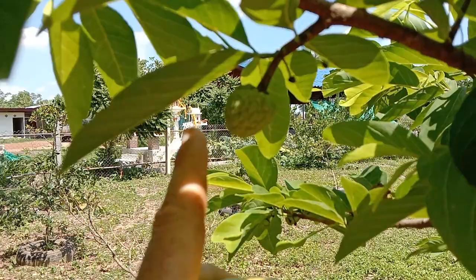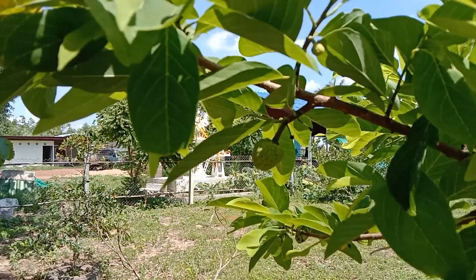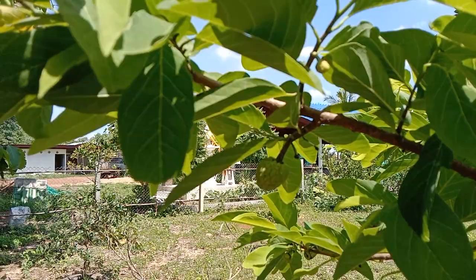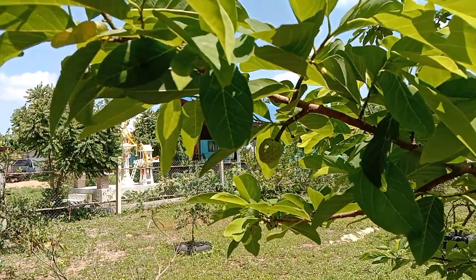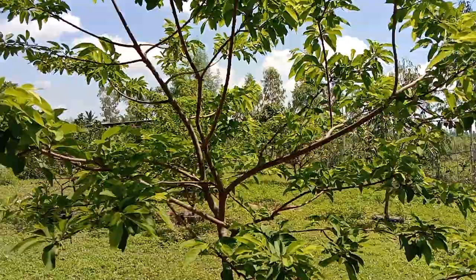Some of you will recognize it. For those of you that don't, that is a custard apple — or a baby custard apple. If you haven't heard of it by that name, you may hear the name sugar apple, soursop, and my personal favorite — I have to be very careful how I say this — Bullock's Heart.